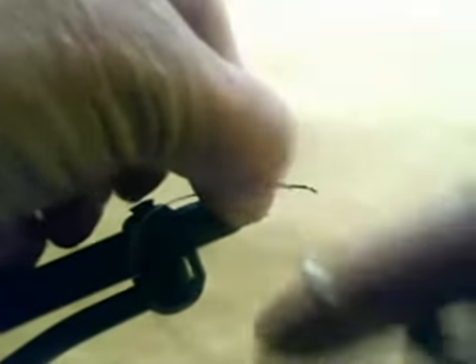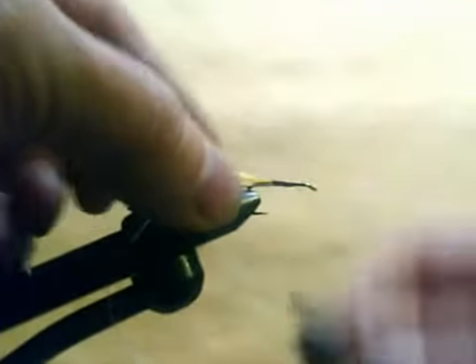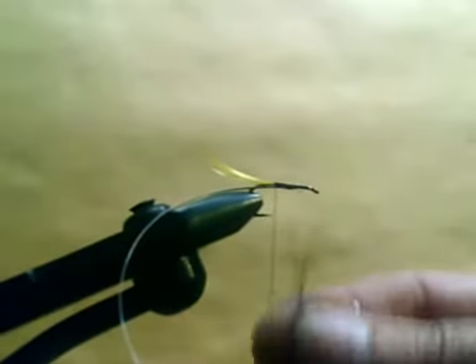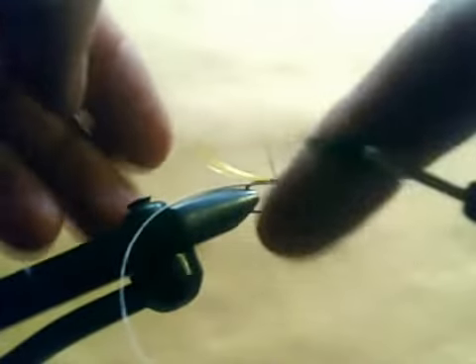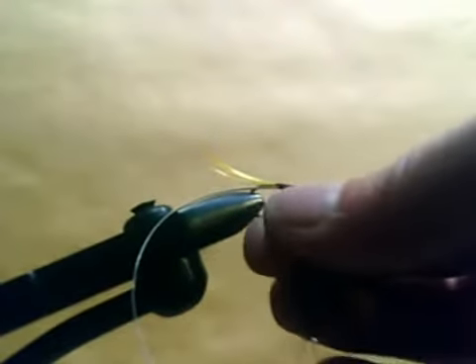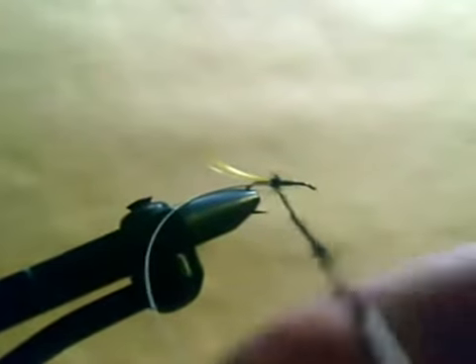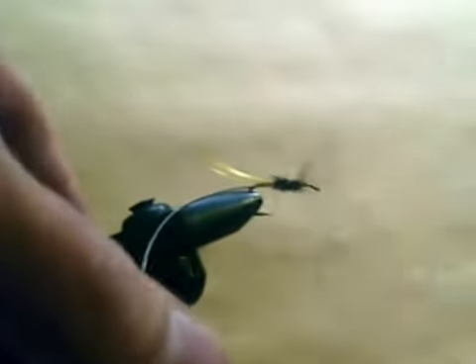Catch in some oval silver tinsel — medium or fine tinsel. I have some black dubbing; I am using Angel light bright dubbing here, which has a bit of sparkle in it. Twist the dubbing onto your thread and form a nice hairy body.